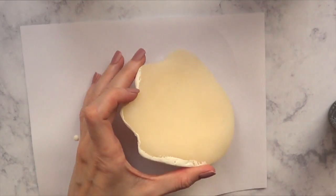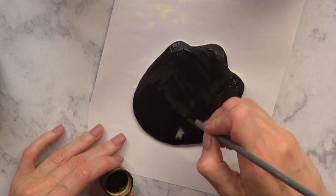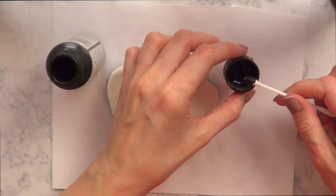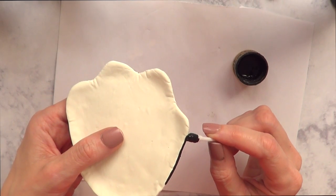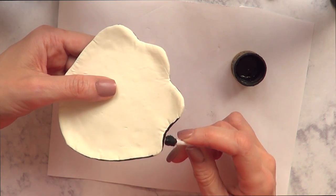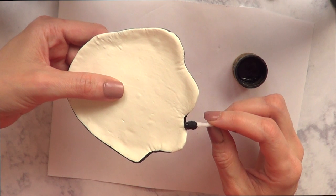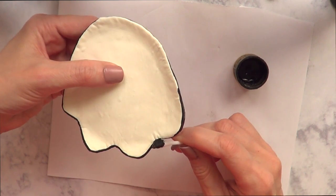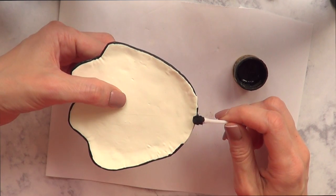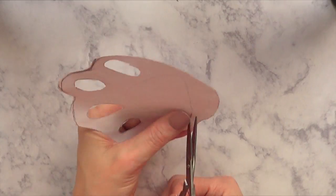Once it's dry, I'm going to paint the bottom part black. Once that's dry, I decided to go for black edges as well. I'm using a q-tip and I'm just dragging the paint along all the edges. I've been using this method for quite some time instead of a brush — because of the shape of the q-tip, it's easier to paint on the edges.